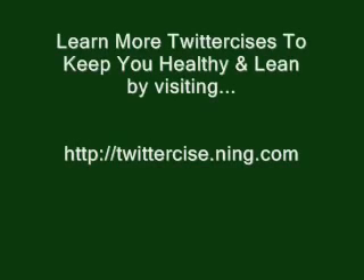You Tweeple, hope you enjoyed that exercise. Let's make Twitter the healthiest social networking community on the net. Share your Twittersize with us at twittersize.ning.com.